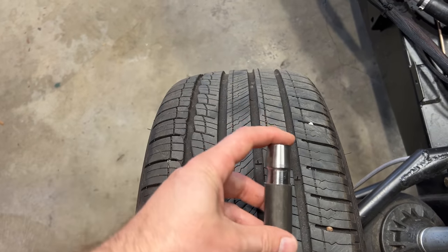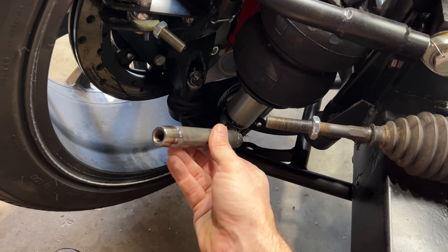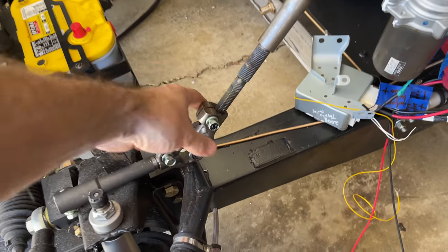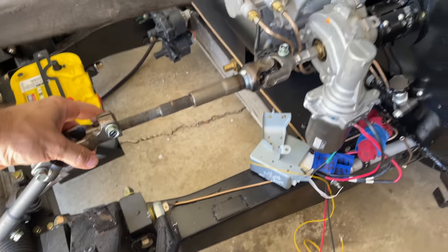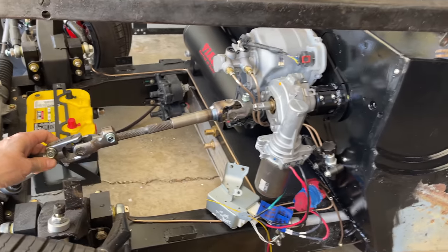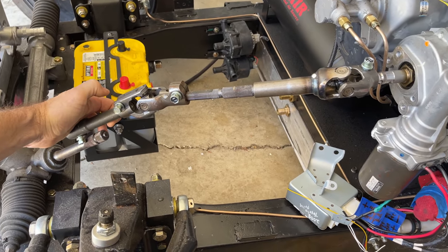I got some steel tube and some threaded tube ends — half inch by 20 for the tie rod side and M14 for the steering rack side. That's right, metric and imperial on the same part. Between the rack and the powered firewall, I'm going to use the U-joints that came with my Prius powered column. Toyota makes some pretty reliable stuff. I don't think these are intended to be used outside of the cabin, so I might swap them out later, but they're probably good enough and I have them, so I'm going to use them for now.